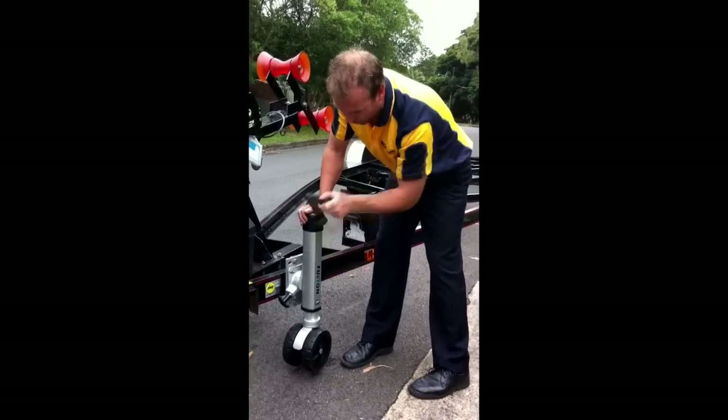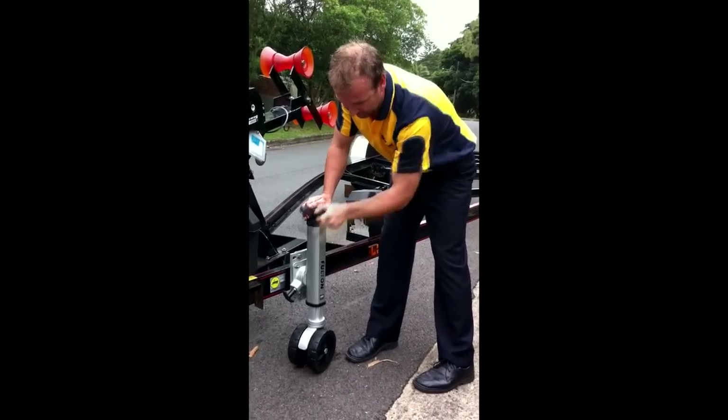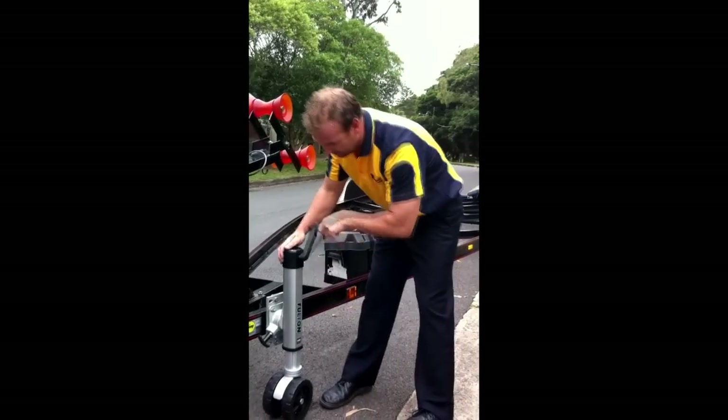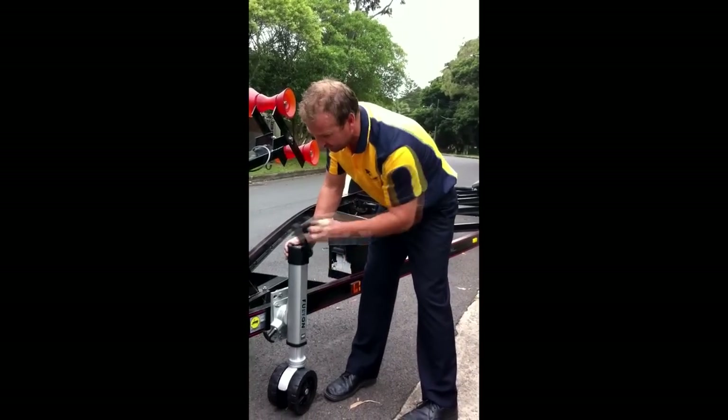All you do is wind it down — it takes the weight of the boat trailer beautifully. Same with winding up, just with ease.